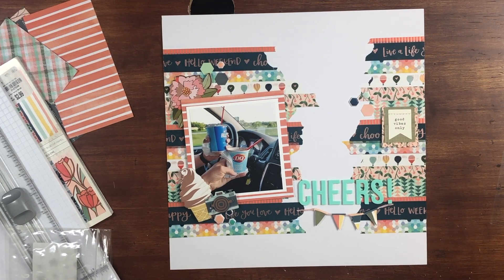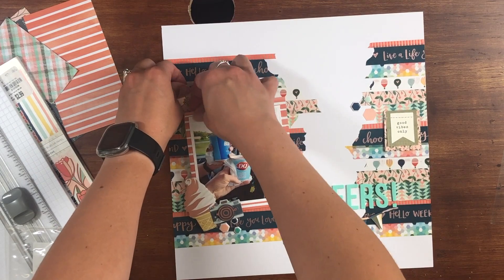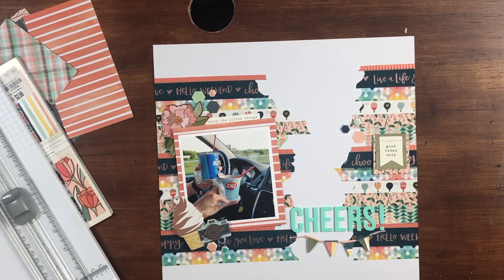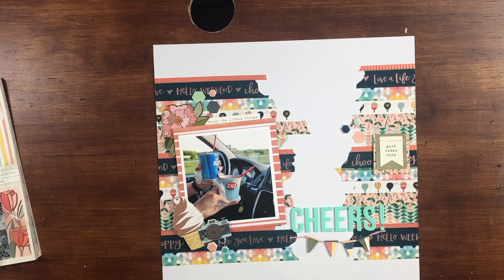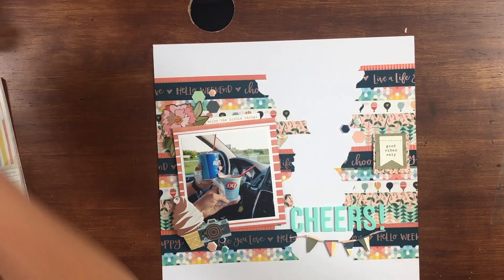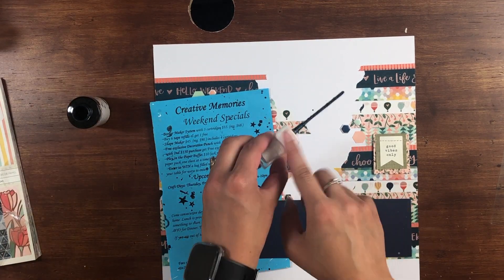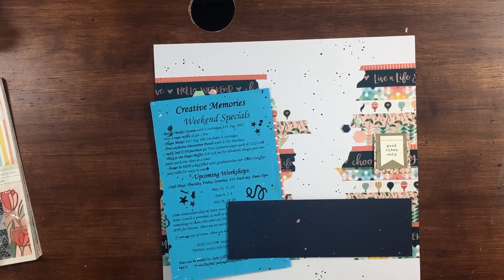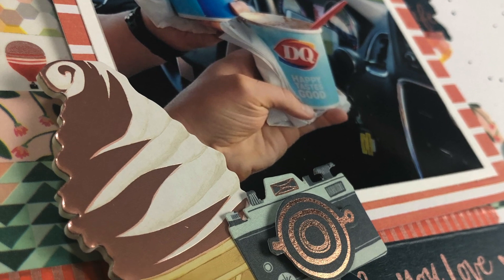I added a phrase sticker to the top that says 'Enjoy the Little Things' — I thought that was completely appropriate for the ice cream and the road trip. That finished off the embellishing, but the white was just so white. So I wanted to add some splatty bits, and I got out my Heidi Swapp Color Shine in the navy color and added that all throughout the white of the page, up and down.